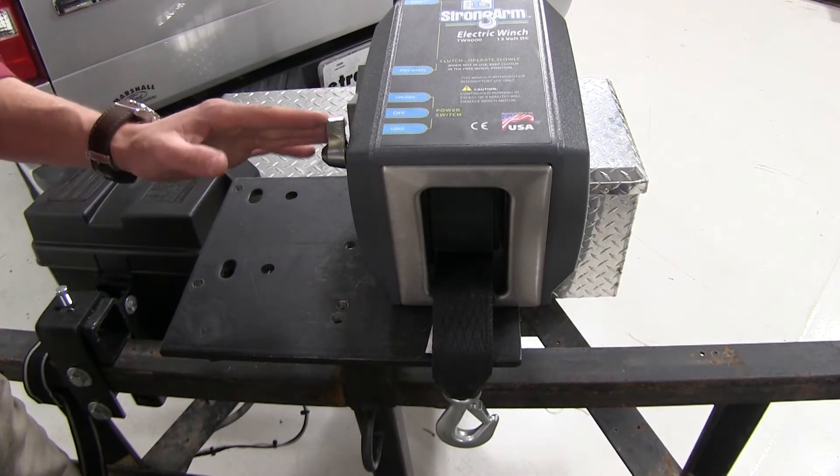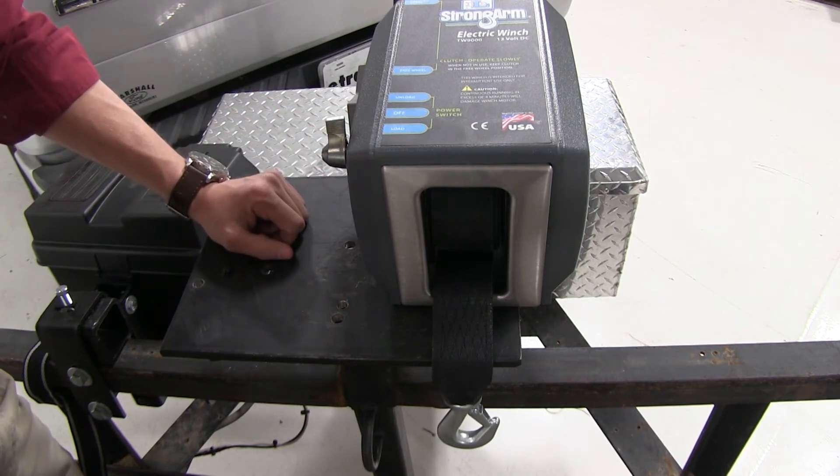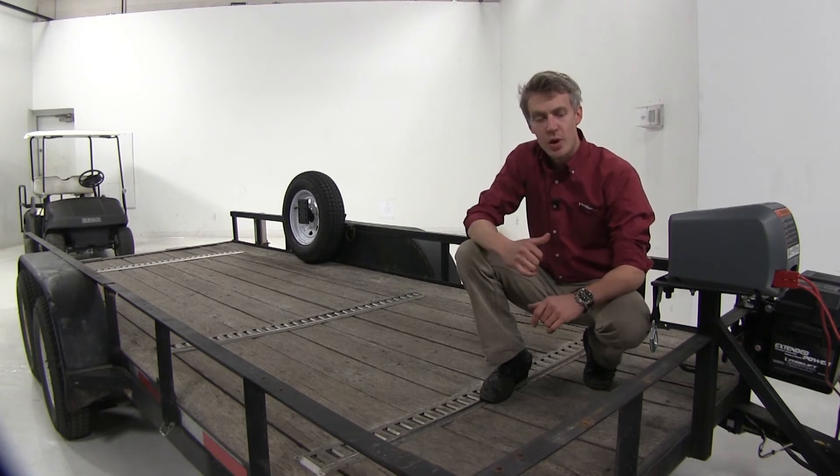It's easy to operate with the toggle switch here on the side. Now let's go ahead and put it to good use. We're indoors today, so we're not going to be working with a boat — we'll go ahead and show you how to hook it up to our golf cart.